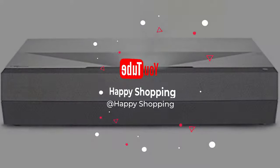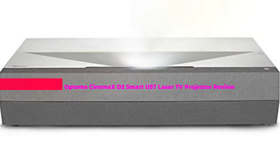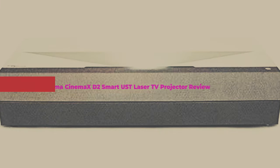What's up guys, today's video is on the Optoma Cinema X-D2 Smart US Laser TV Projector Review 2023.